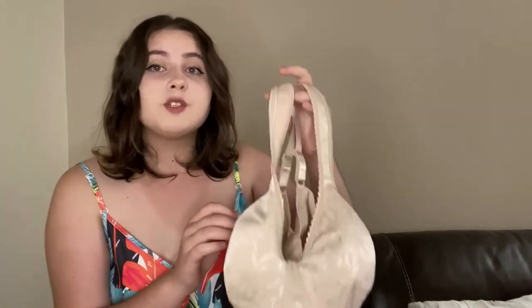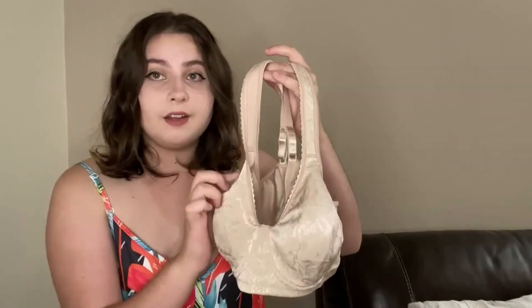This bra has no tags at all, which usually tend to be itchy, especially on other bras. Along with this, this bra has no wires inside of it, which usually compress your chest, which does not feel great, especially after a long day of work.